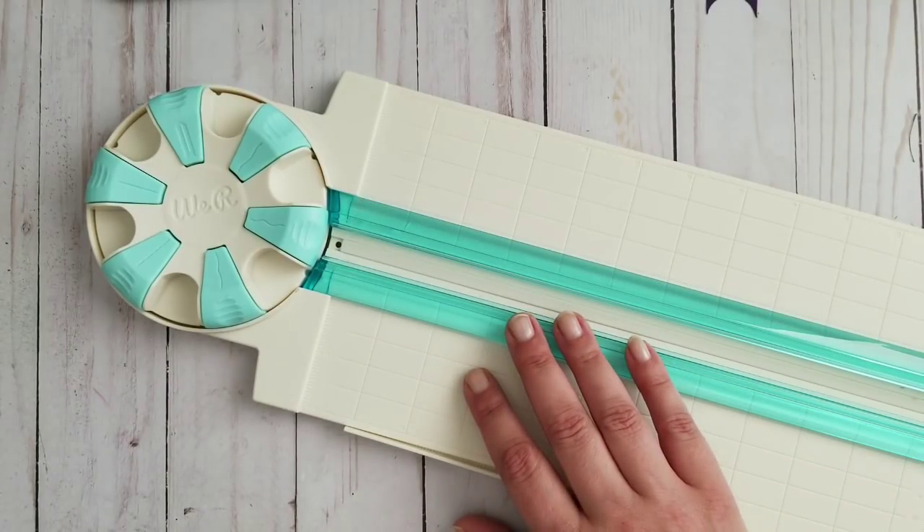Okay — it says: easily rotate the blade dial to trim, score, and more. Easily measure and align with extending arm. Cut cardstock up to 12 inches, inch and centimeter measurements. And that's basically what it says.